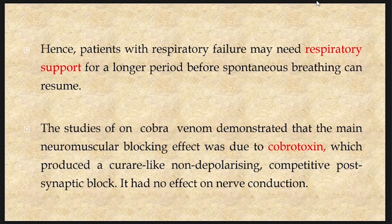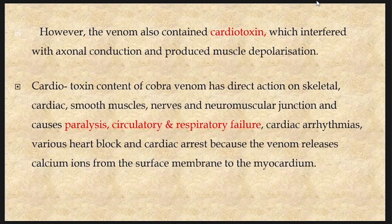Studies on cobra venom demonstrated that the main neuromuscular blocking effect was due to cobra toxin, which produced a curare-like non-depolarizing competitive post-synaptic block, with no effect on nerve conduction. However, the venom also contains cardiotoxin which interfered with axonal conduction and produced muscle depolarization. Cardiotoxin has direct action on skeletal, cardiac and smooth muscles, nerves and neuromuscular junction, causing paralysis, circulatory and respiratory failure, cardiac arrhythmia, various heart blocks and cardiac arrest, because the venom releases calcium ions from the surface membranes to the myocardium.